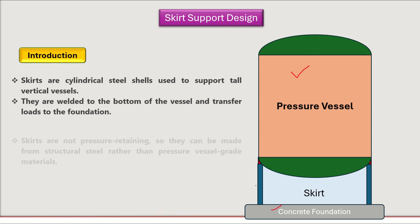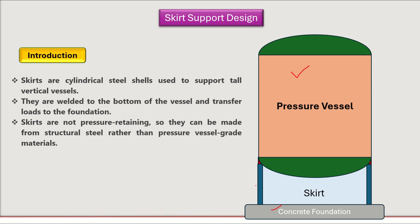While designing the skirt support, note that skirts are not pressure-retaining components. So they can be made from structural steel rather than pressure vessel grade materials. There is no need to use the high-grade steels used for pressure vessels.